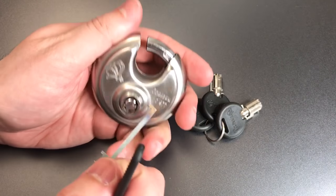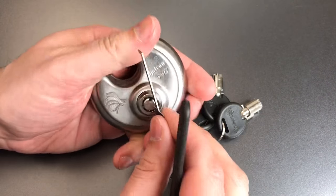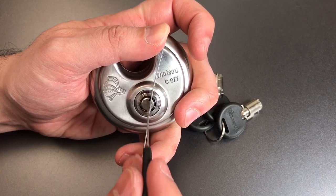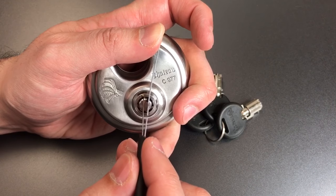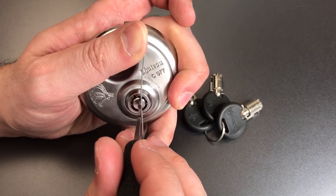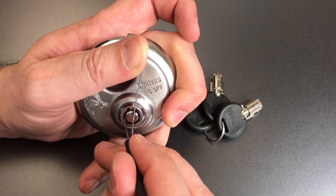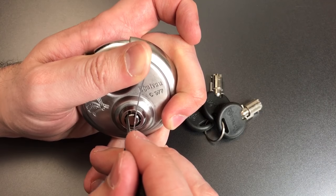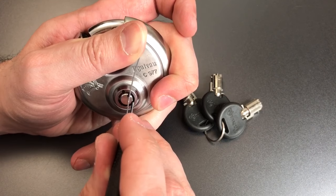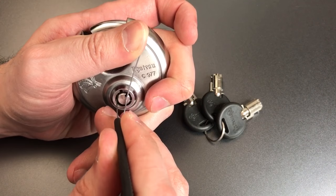We've picked it one position, but it's probably not open quite enough to take it off of whatever hasp it's locked on, so let's pick it one more position. When we pick it this time we only have six pins to deal with, because the seventh is in the 12 o'clock position where there's no driver pin underneath it. Click out of one, nothing on two, click on three, maybe something out of four, nothing on five, click out of six, one feels set, nothing on two, three, four — five is binding.